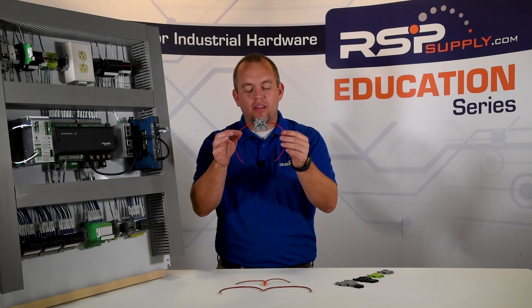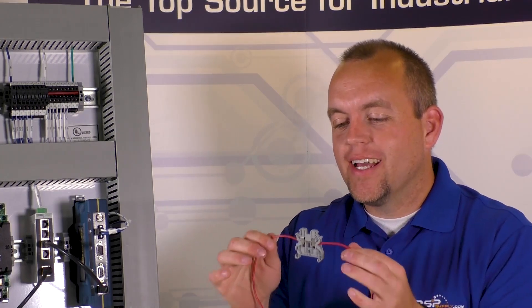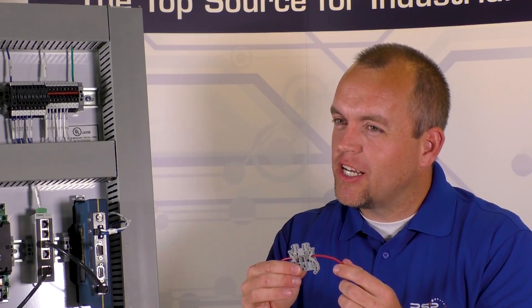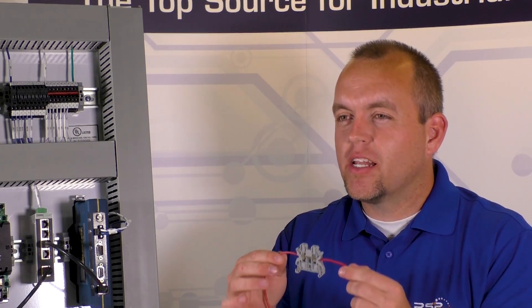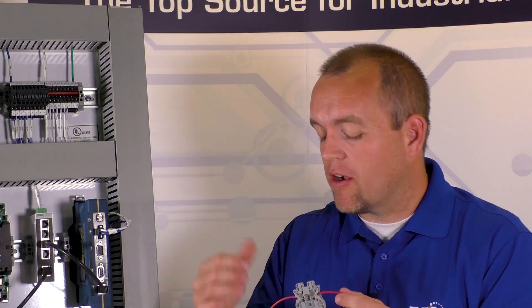But today we want to talk to you about terminal blocks, which is going to be a more industrial type of connection. Just like with the other two connections, we have two conductors coming in, we have a connection point, it's very secure, it's safe, commonly used in industrial applications, and it is going to be one of the best types of connections that we can use for industrial control cabinets, like you see here.